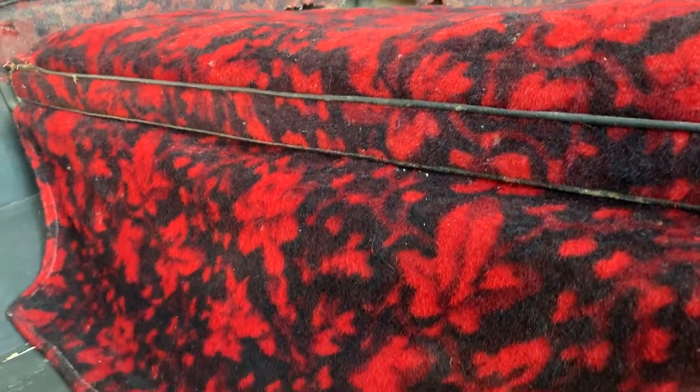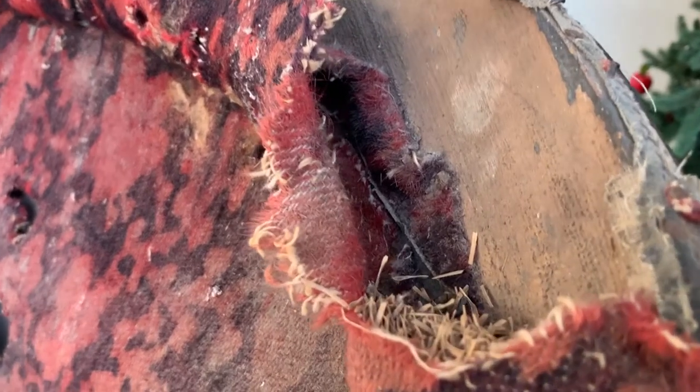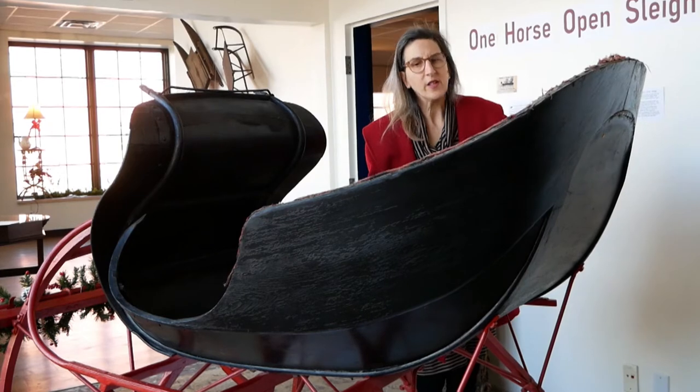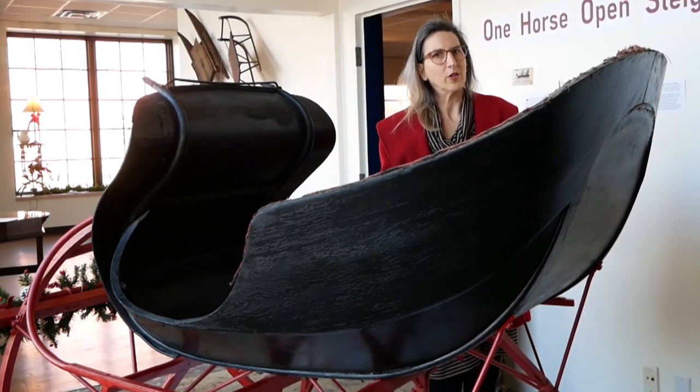It also has beautiful red and black fancy upholstery. Where it's been rotted due to the weather, you can look inside and see little bits of shaved wood. It was often called wood wool or excelsior padding, and that would have given this some comfort from all those bumps and moves that you encountered on your sleigh ride.